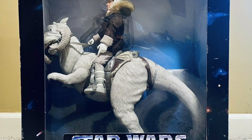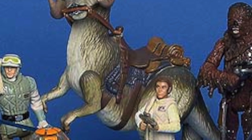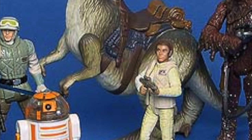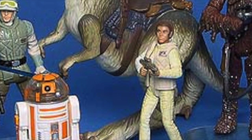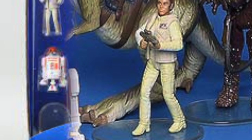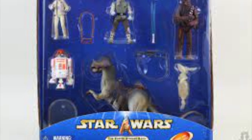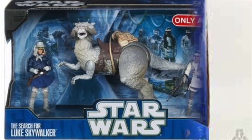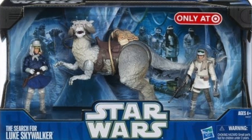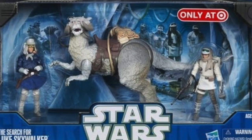It was one of the first modern Star Wars toys to really do that, which made it kind of significant. We would get more Tauntauns in the Power of the Force 2 line before the name changed — Power of the Jedi, Saga Collection — and eventually we'd even get the split belly effect in a box set at Toys R Us. But the best 3¾-inch version was probably this Target exclusive set called the Search for Luke Skywalker.